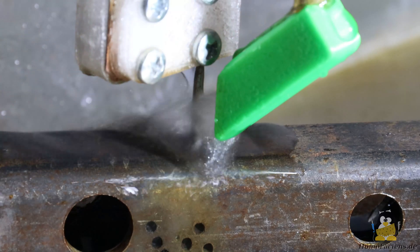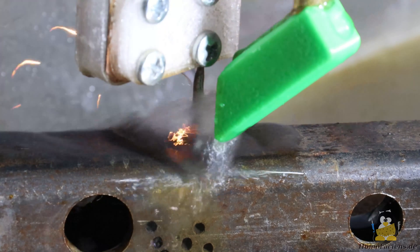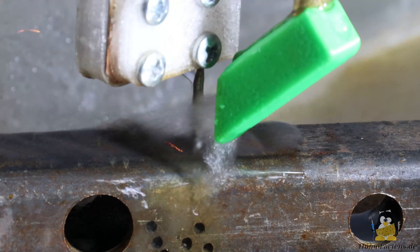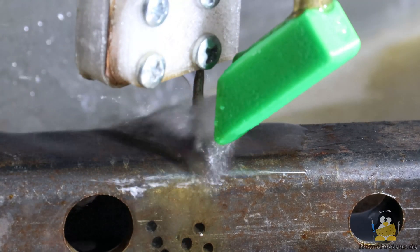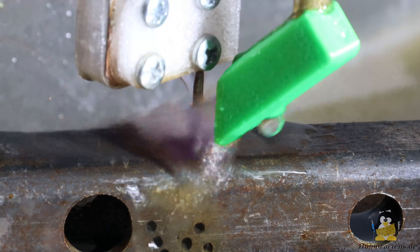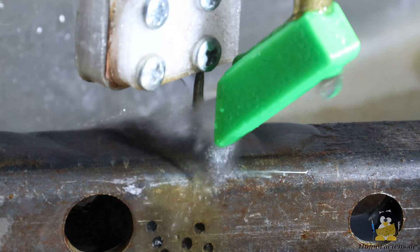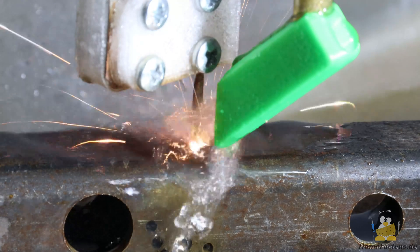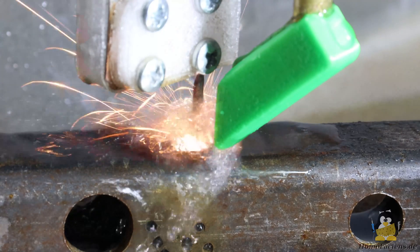If the electrode is brought very close to the workpiece, a spark jumps over and the circuit is closed via the plasma. The plasma of the spark melts the metals of both electrode and workpiece. While welding means adding material, our goal is to remove material. During welding, the metal of the electrode wire melts and solidifies on the workpiece; however, the water jet on my spark erosion machine washes away the molten material, removing it primarily from the workpiece but also from the electrode.